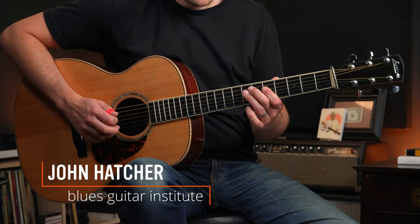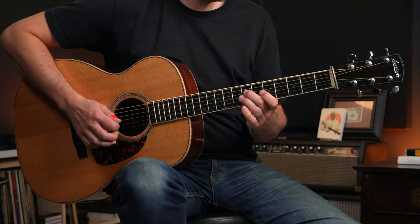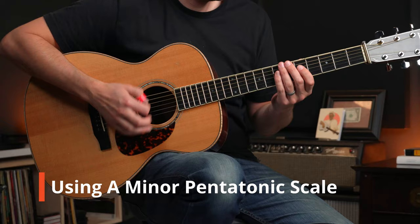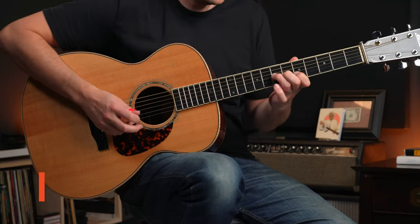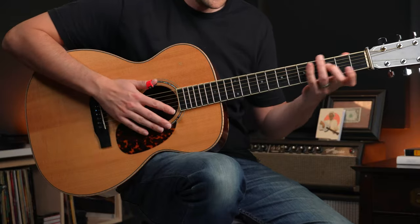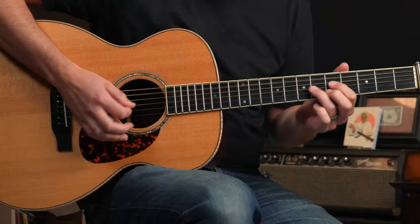Which one sounds better? Or this? Can you spot the main difference between the two? The notes are really the same, but the second one sounded like it fit the music that was going on behind it. What's the missing ingredient from the first one? Rhythm.